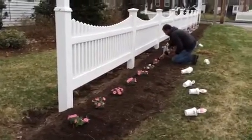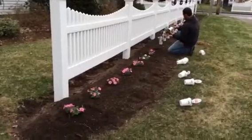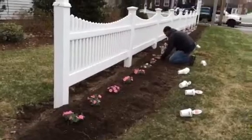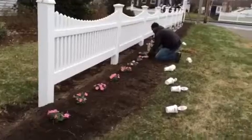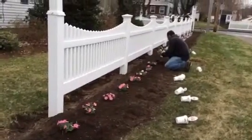Believe it or not, in the last three years since we've done this, we have never watered these plants. And that's why we're putting them in this morning, knowing it's going to rain this afternoon and tomorrow — we will have so much moisture, these plants will follow it and we'll never need to water these.